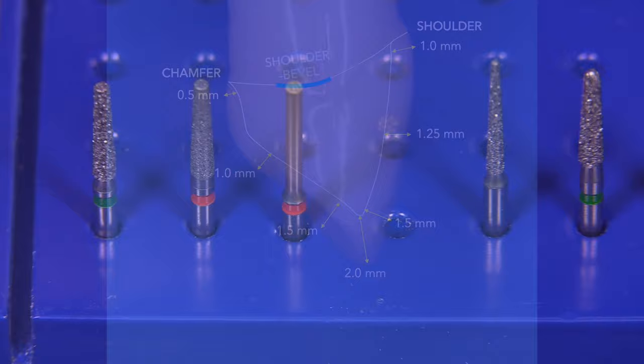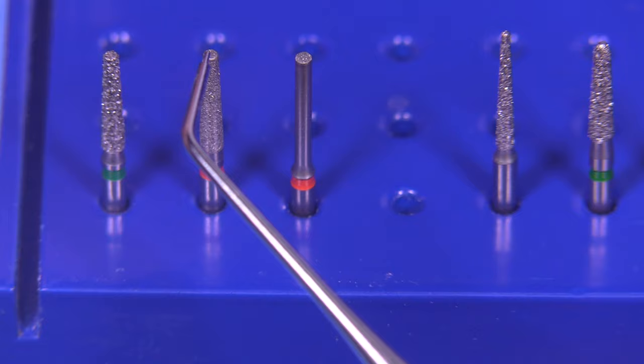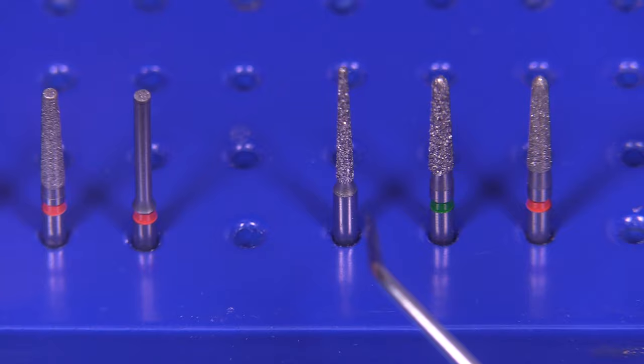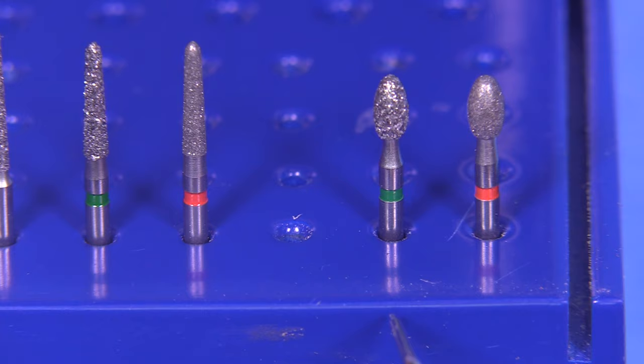The burs we're going to use are the ones used by many schools: the 6847-016, which is a coarse diamond, followed by the fine diamond 8847-016. The end cutting bur 8839-012, which is an optional bur to use. And then we have an interproximal bur, the 850-012. And then the chamfer burs, the 6878K and the 8878K. And then of course the footballs, the 6379 and 8379-023s.